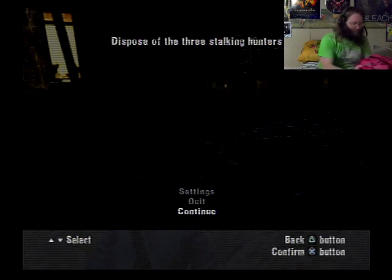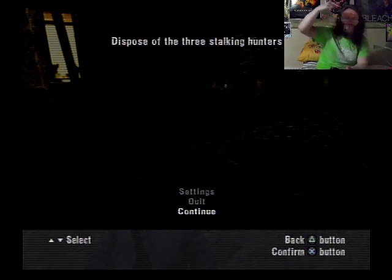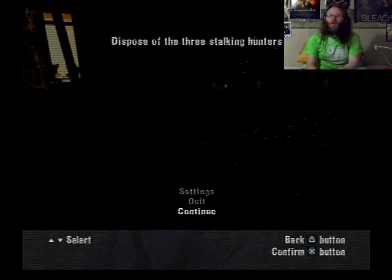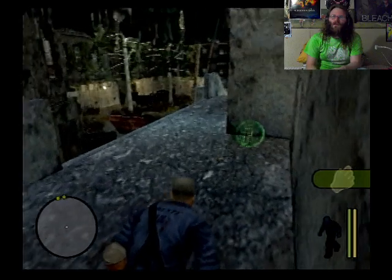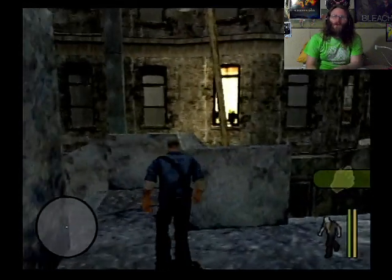I've been playing a lot of Fable: Lost Chapters, but right now it's time for Manhunt, and we're going to try to do what we need to do. It's not like I practiced this or anything.